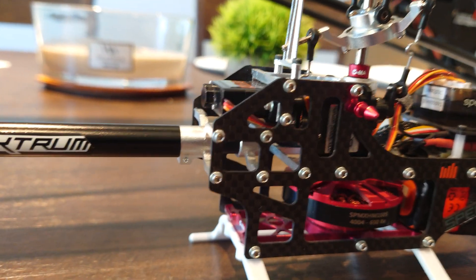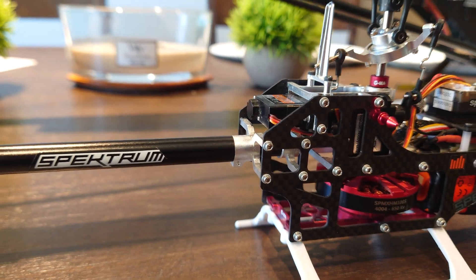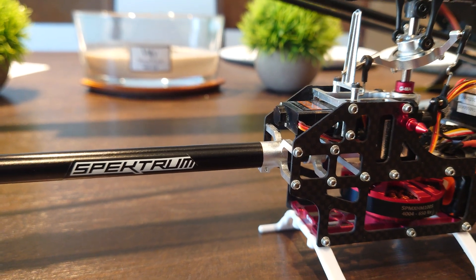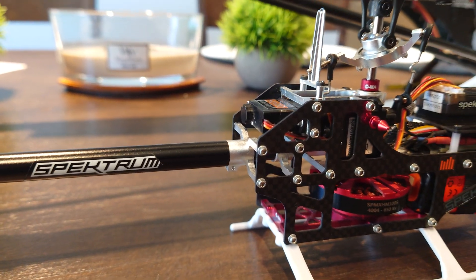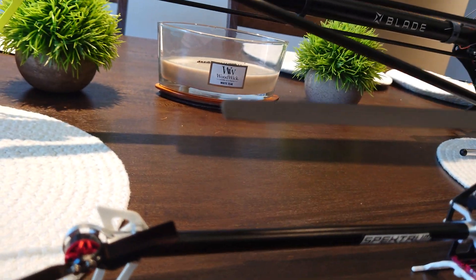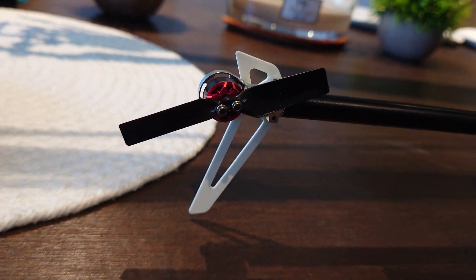That's how they connect them to the ESC. But because of that, when removing the tail booms on the Fusion, it's so tight, and when you finally break it loose you've got some speed going — and boom, you rip the wires out of the motor, which leads to damaging the motor and you have to buy a new one.